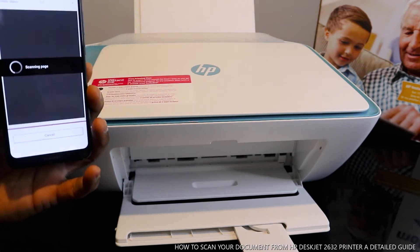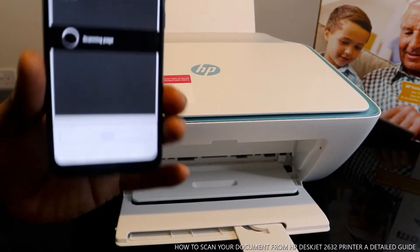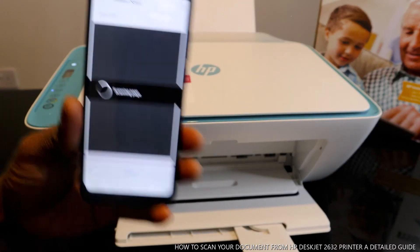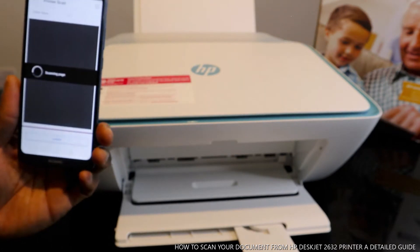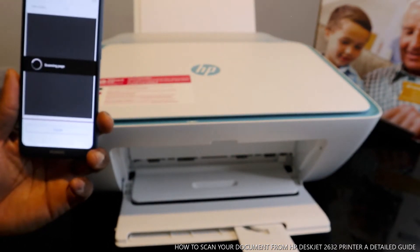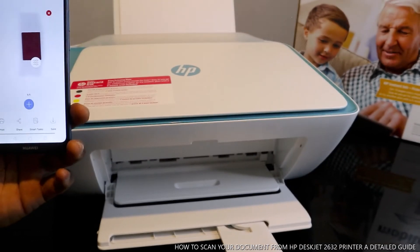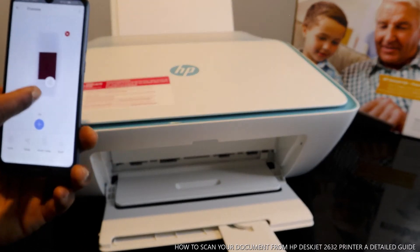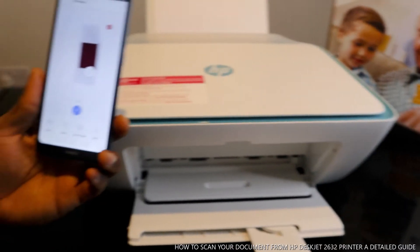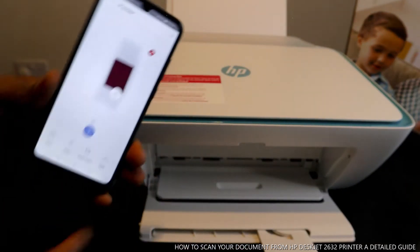The document is now scanning. Once it finishes scanning, the scanned document will show on your mobile device. You can see '1 of 1' — this is the document that was scanned.